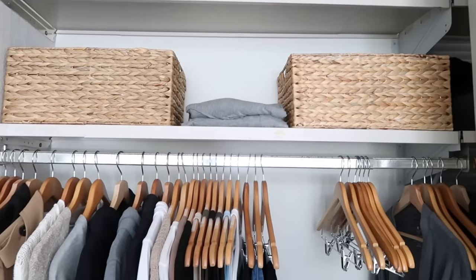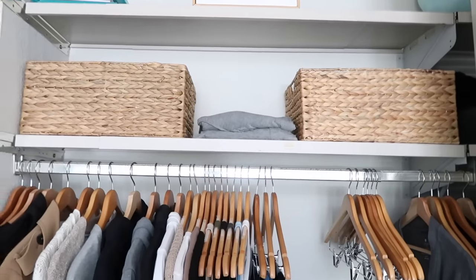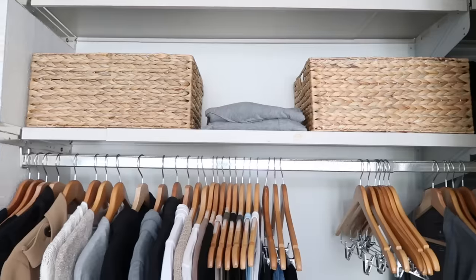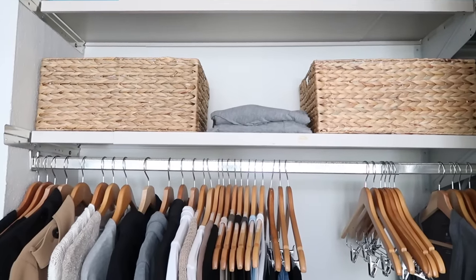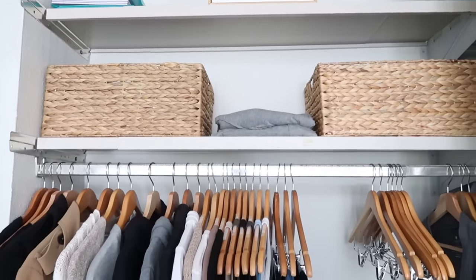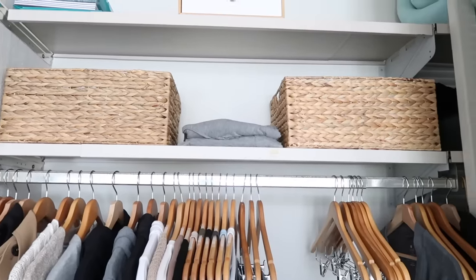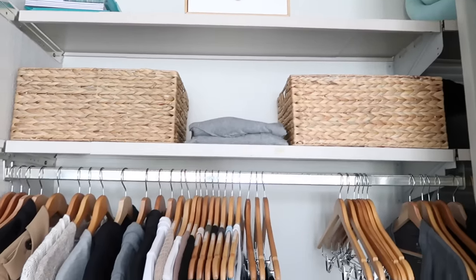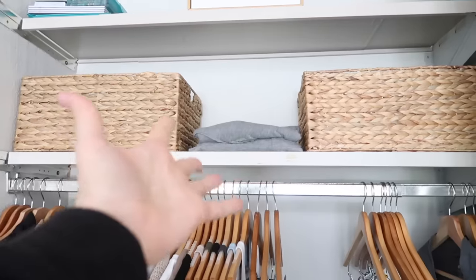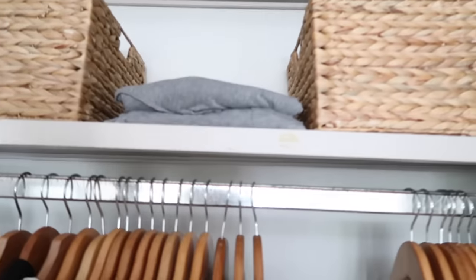Between the two baskets are pajamas. I swap out my pajamas every three days — these are going in the wash tomorrow. I know some people change every night, but to each their own. We don't have a washer and dryer and have to pay to wash our clothes. I wanted to keep this realistic and show you that not everything has to be super minimal and perfect — I have clothes folded out in the open for easy access.